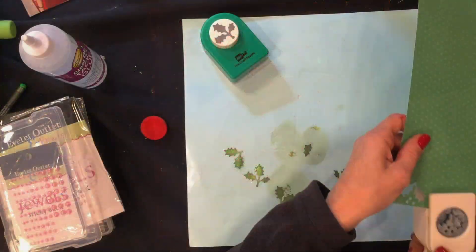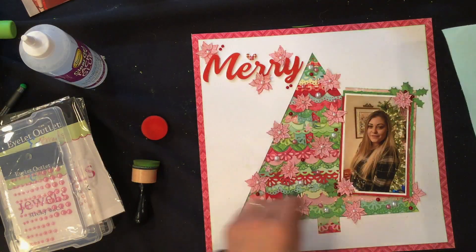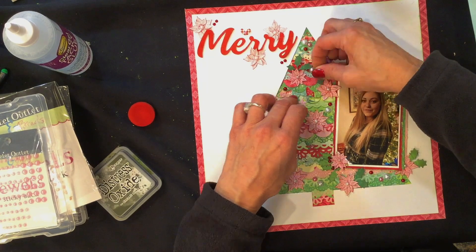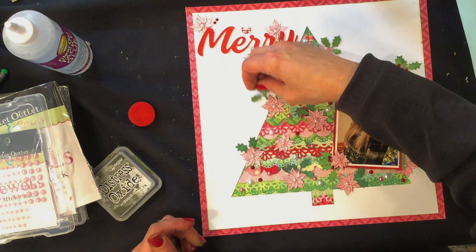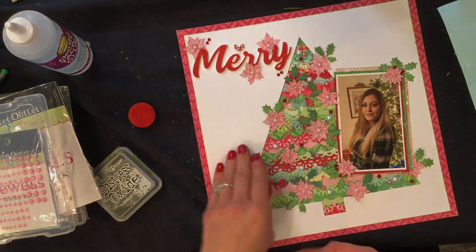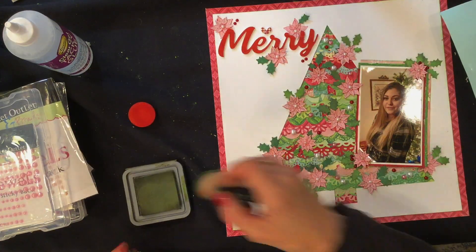I'm using gel glue and decided I wanted to add more holly leaves — this time to the tree and to the title area. Using the same two punches as before, I got a piece of green paper from the giveaway table at the crop since I was running out of green patterned paper. This color went perfectly with the collection. I ink the edges with forest moss and tuck the leaves in behind the poinsettias. The two sides of the green paper were slightly different shades of green, so I spread the two colors evenly across the layout and varied the number of leaves — some clusters have two, some three, some four — including up by the title.